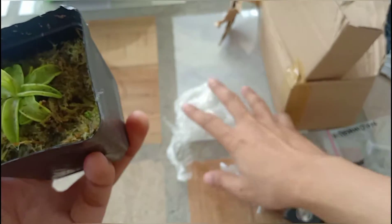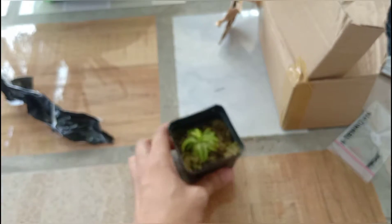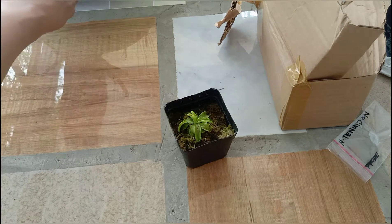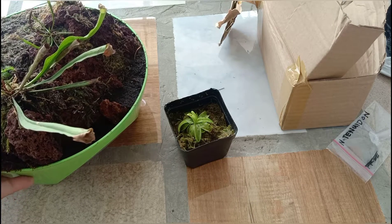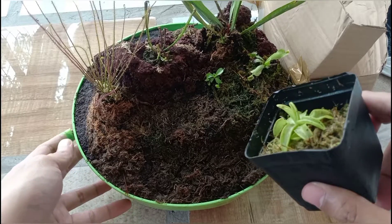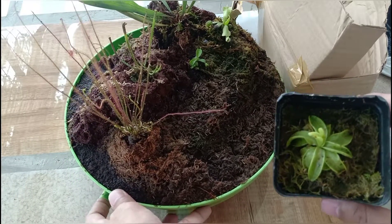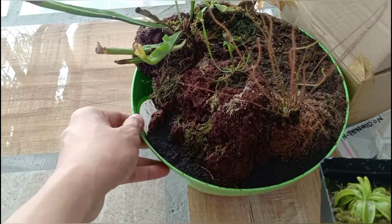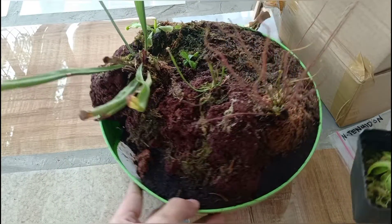This will be an additional display for my collection. I actually have an ongoing project where I'll probably place it. For future updates, make sure to subscribe. Thank you for watching PH Gardens.